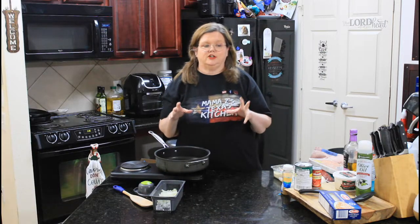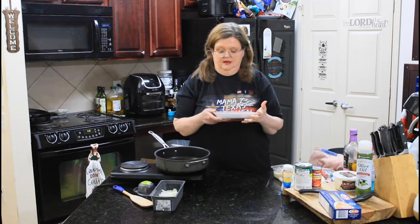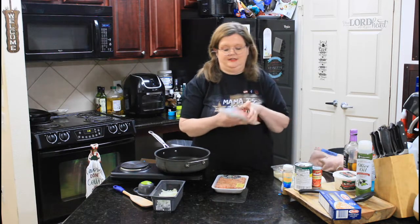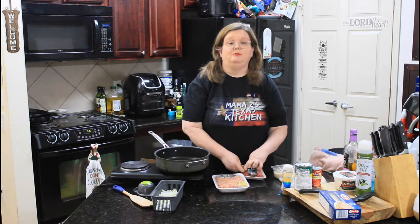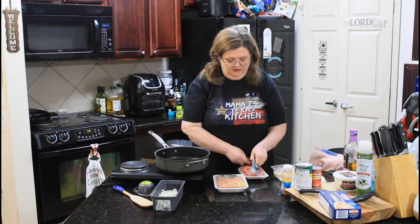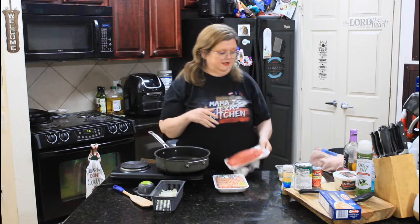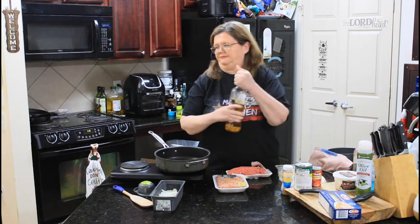To make the air fryer lasagna, you're going to have to cook up some meat. I am using mild Italian sausage and ground beef. In my humble opinion, you really need both because it just gives it a great flavor. This is probably going to make up way more meat than I need, but what I don't use I can store and make other dishes with it. It does freeze.